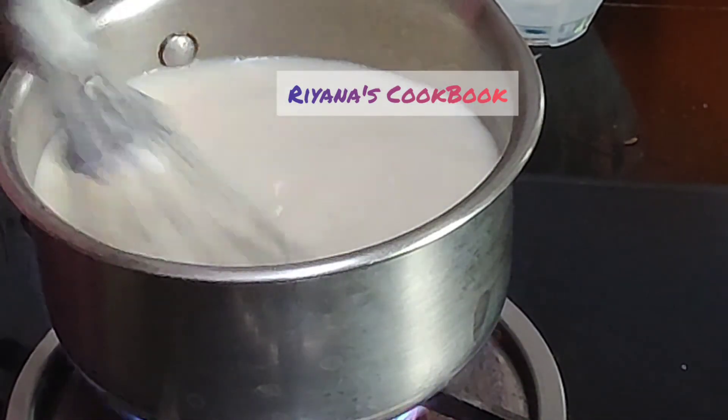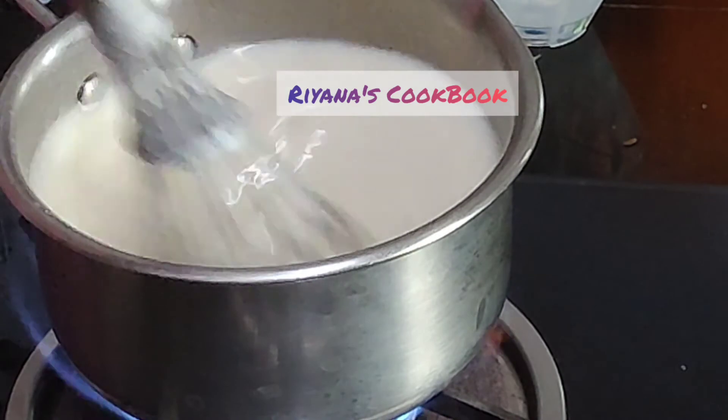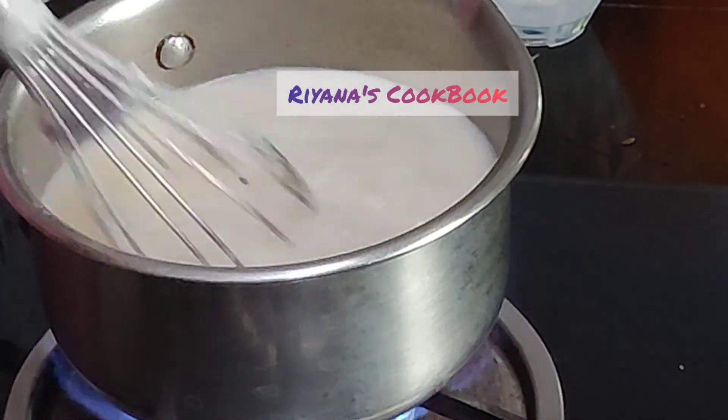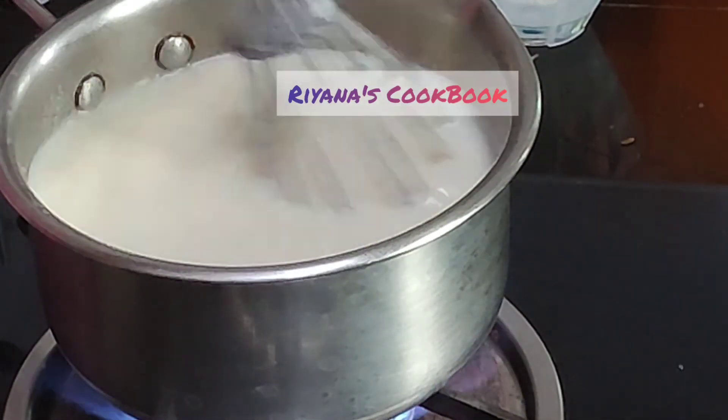The thengapal will be good. Once you add the thengapal it will be good.